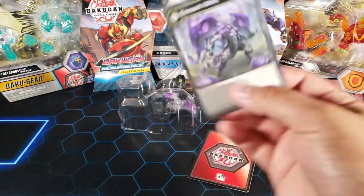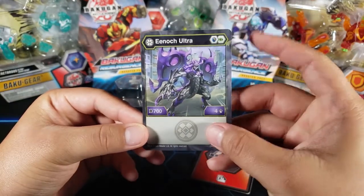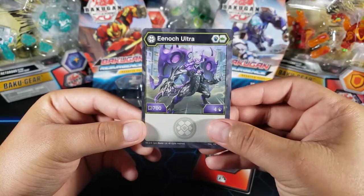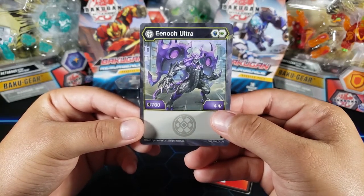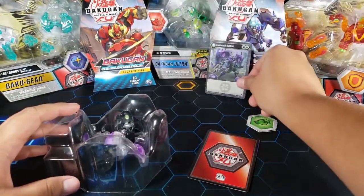We have the character card — Enoch Ultra. He carries that magic shield and that green fist. I like that he has the magic shield because it makes him a lot better. Look at him — 704 attack. That's really strong in my opinion.